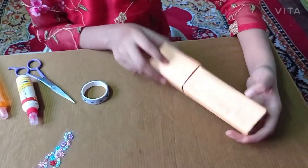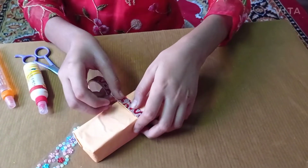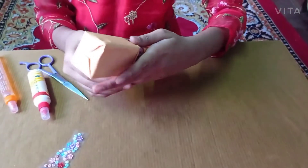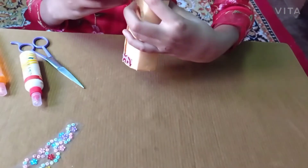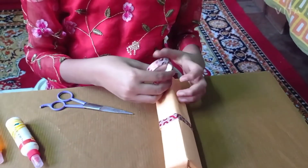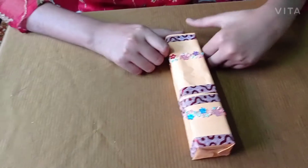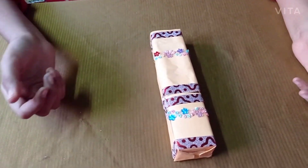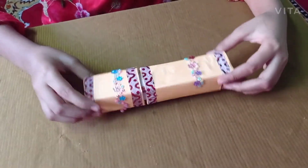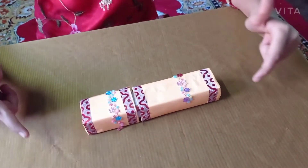See, our box is ready! Now let's decorate it nicely. See, now our pencil box is ready. Thank you for watching this video till the end. If you like my video, please like, subscribe, and share this video.